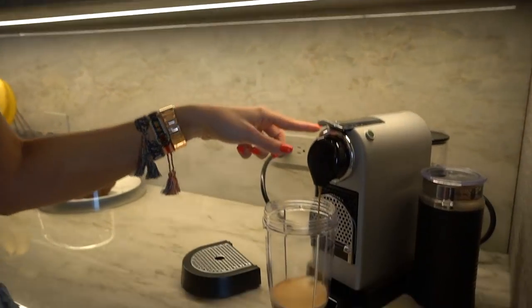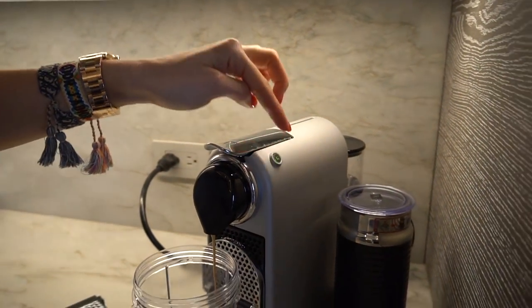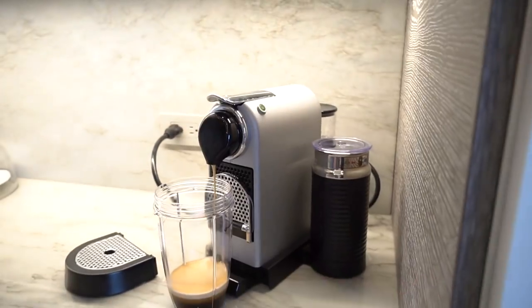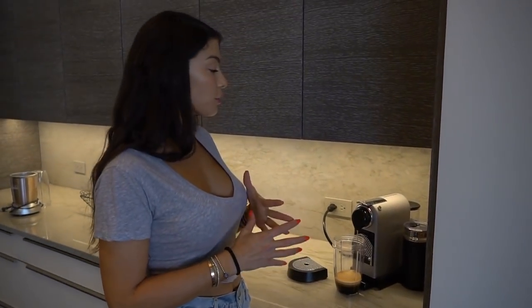On most Nespresso machines you have the option of a small espresso or a larger size coffee — you want to do two of the larger size. If you're going to do filtered coffee or a French press, aim for about 12 ounces. That's the perfect amount — 10 to 12 ounces.